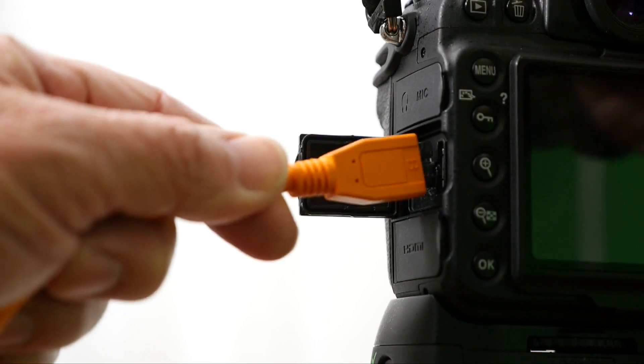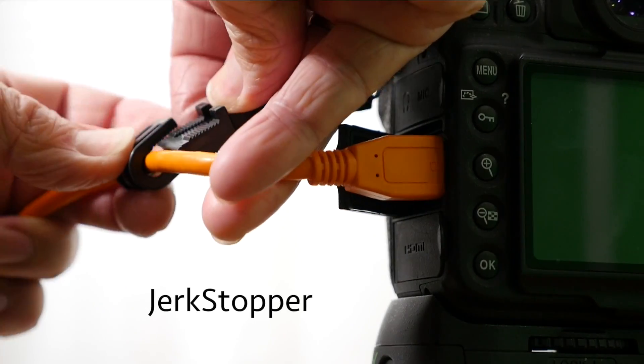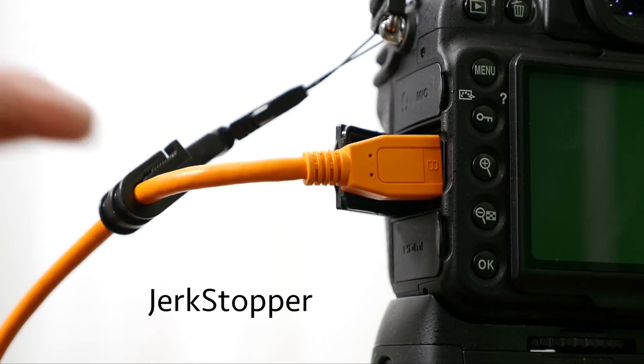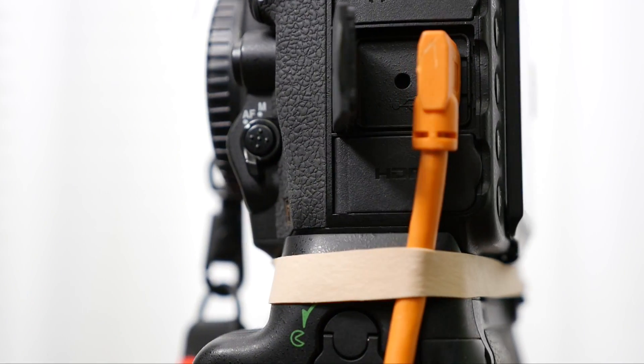If you are already shooting tethered, you are probably using or have used these bright orange cables from a company called Tether Tools. Tether Tools was founded in 2008 and is pretty much considered the go-to supplier of tethering gear and accessories. I have a link to their website in the description below. I am sorry to say that I have always been a very frustrated Tether Tools customer. I have tried their straight cords as well as their angle cords and they never stay securely in place on my Nikon cameras. Tether Tools does make a little gadget called a Jerk Stopper, but unfortunately that still doesn't prevent the cords from falling out, and I often find myself using big fat rubber bands to hold them in place.